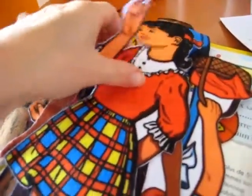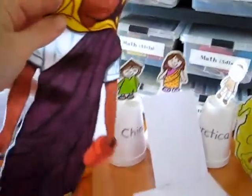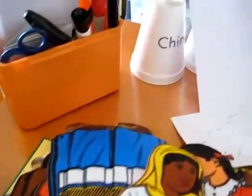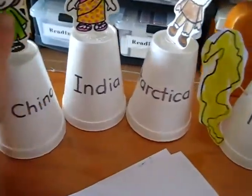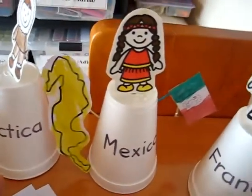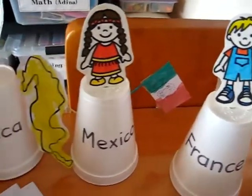Here I have a little flannel graph. We can tell stories about people from the different countries, and the kids get to put figures on the flannel board. We can also do all types of other things — I look on the internet for different arts and crafts projects and do a little arts and crafts project about each country.